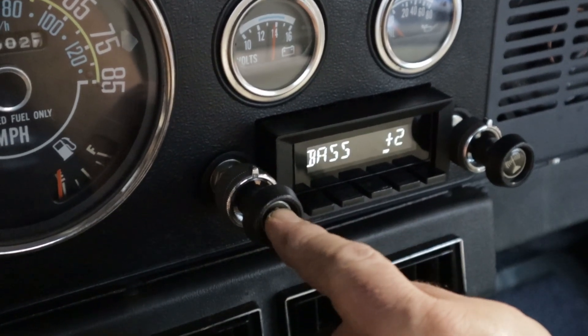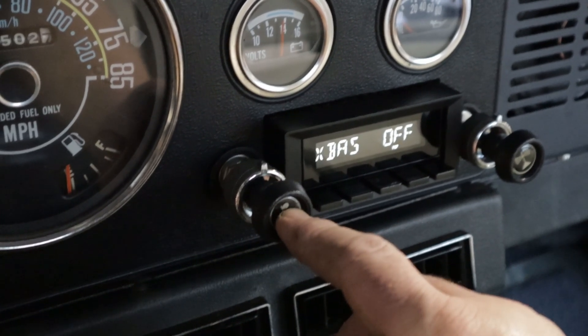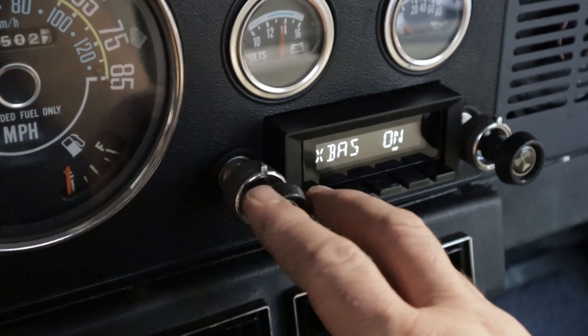This is the equalizer — your bass. So your left side is all like your music settings. Extra bass.